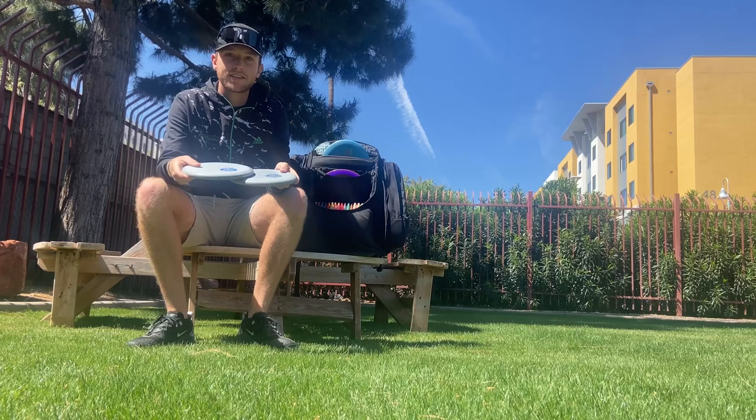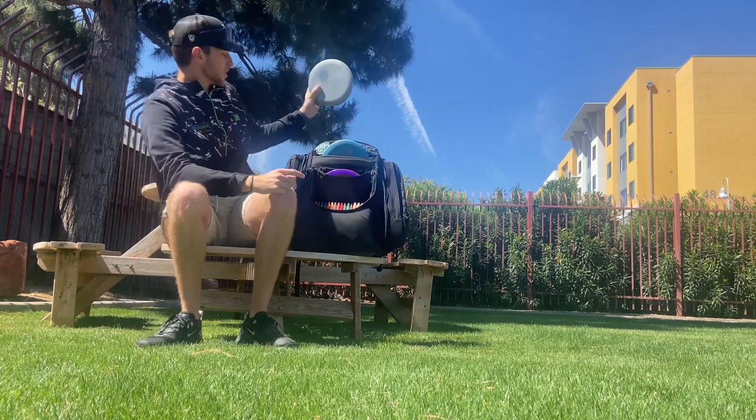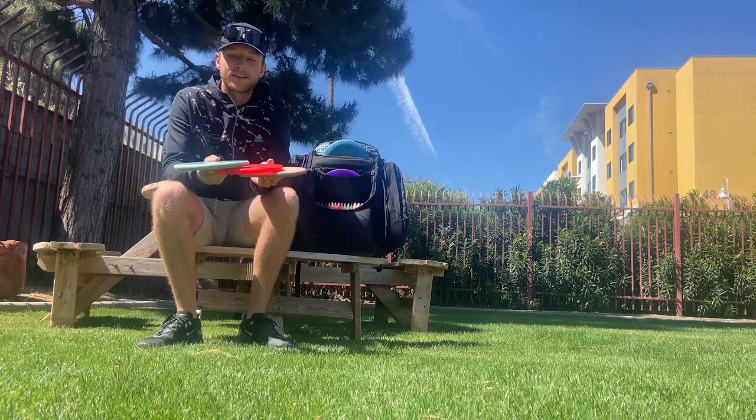For putters, I am putting with the Steady BL in stone plastic — just a nice beadless putter with a little bit of stiffness. That's what I look for and that's what I'll be putting with.